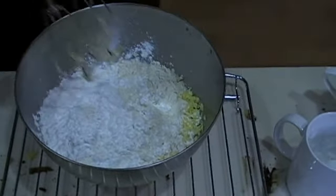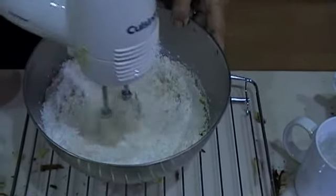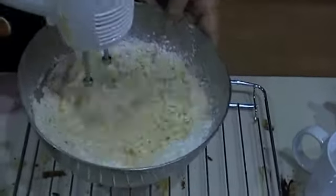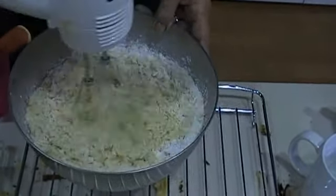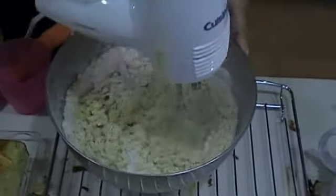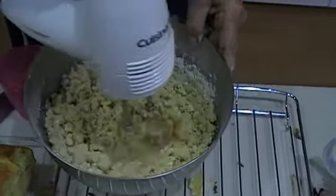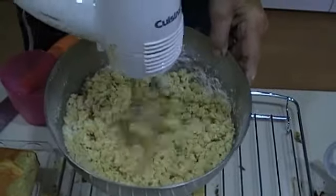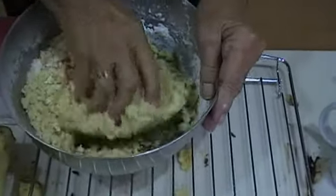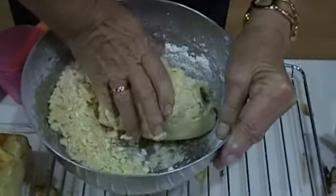Then mix all ingredients with the mix master. As you can see, the final product is quite dry and resembles bread dough.